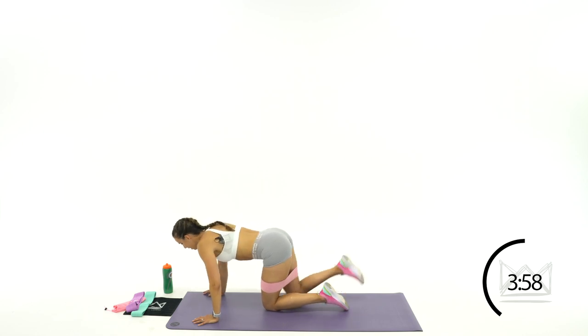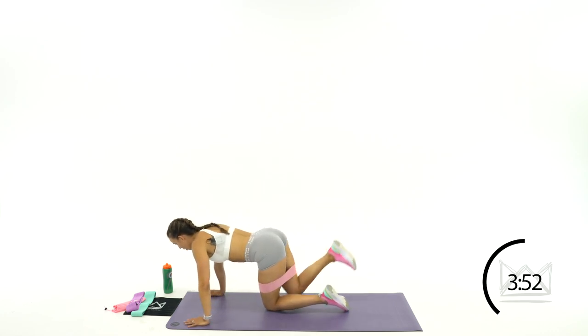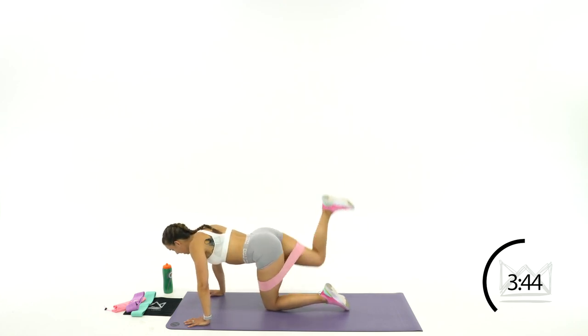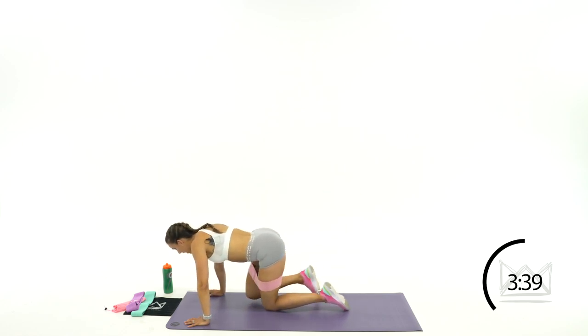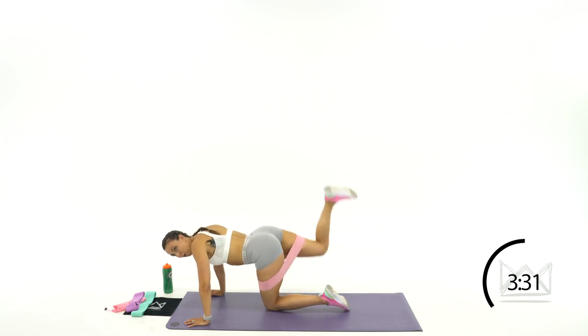Switch back to your right leg. You're shooting the heel up to the ceiling. Down, ceiling, down. Let's go. Keep this same foot going for 30 seconds. Squeeze that top glute, come on. Good job, let's go. 10 more seconds together and then we're switching legs. Push through that burn, come on. 3, 2, 1.